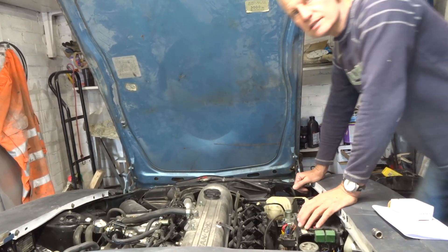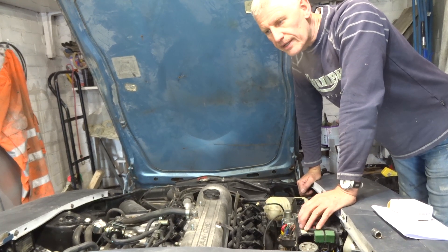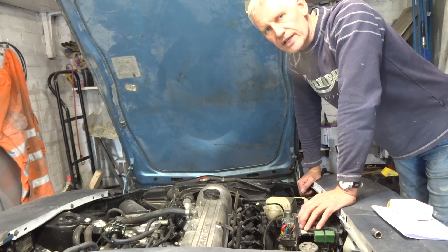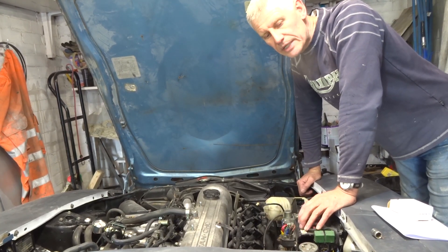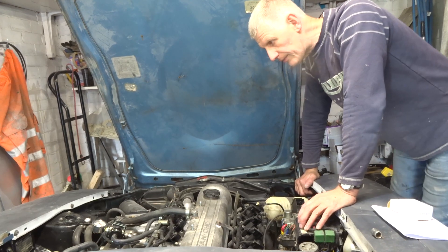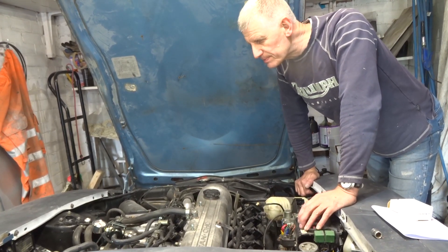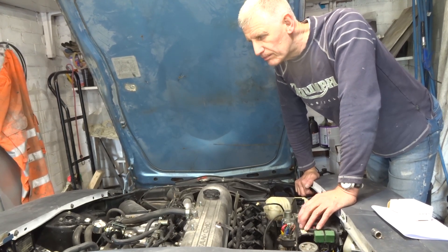I'm thinking of building a strut brace. Some of these cars, especially when they're getting on a bit, get a bit of flexing in the body and to stiffen it back up again people fit strut braces. This car has got McPherson struts on it. I've been looking around at what's available and I'm not impressed by what I've seen, so I'm thinking about making my own.